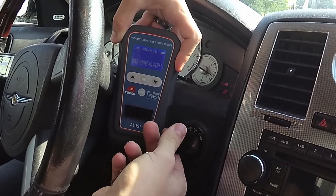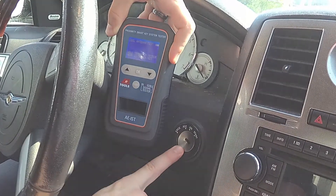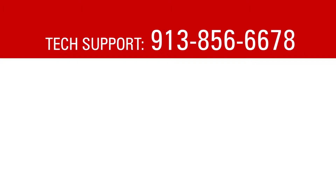We heard sounds both times, so that verifies that the coil in this ignition is functional. If you have any further questions or difficulty, please call AETools tech support. Thank you, and have a wonderful day.